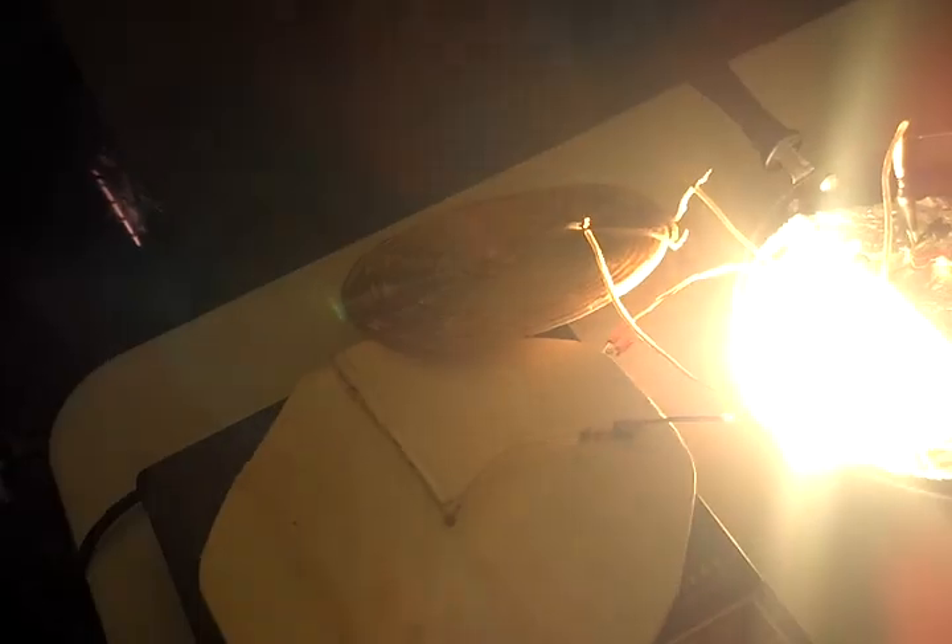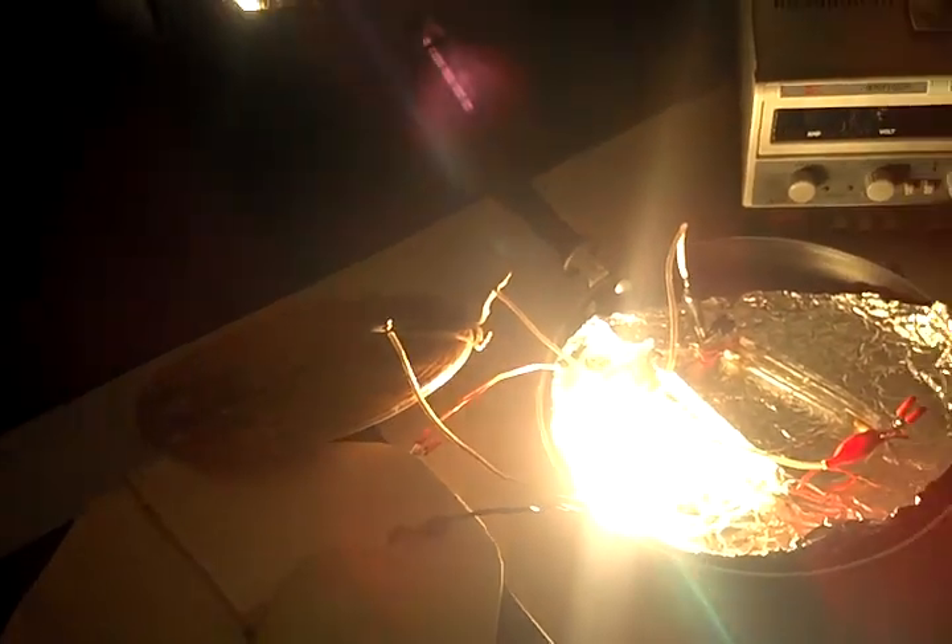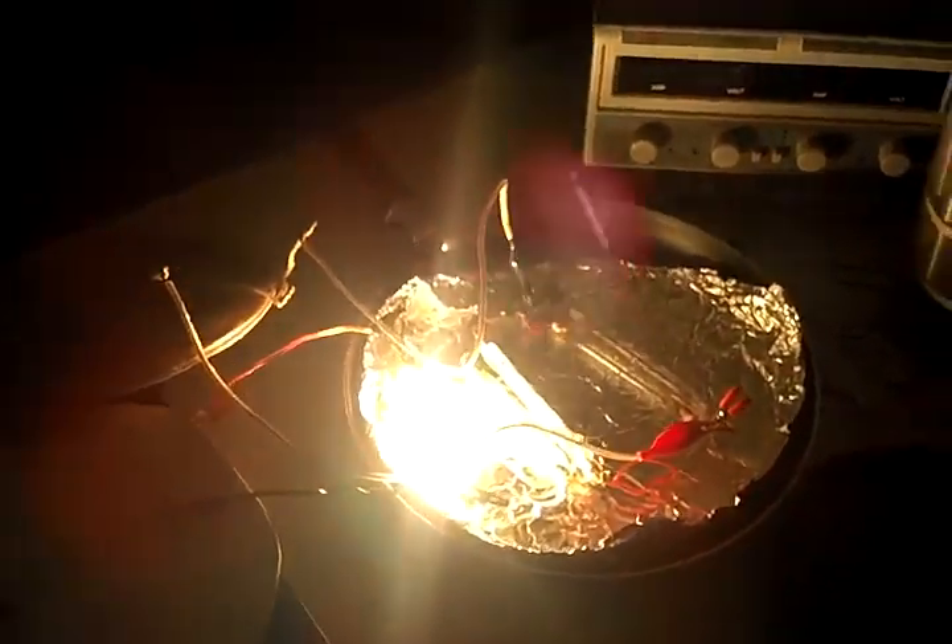Okay, so I got the first light bulb on — there it is right there. I don't want to burn my camera lens out. And then I'm going to check the power — it's drawing about 645 watts, 640.